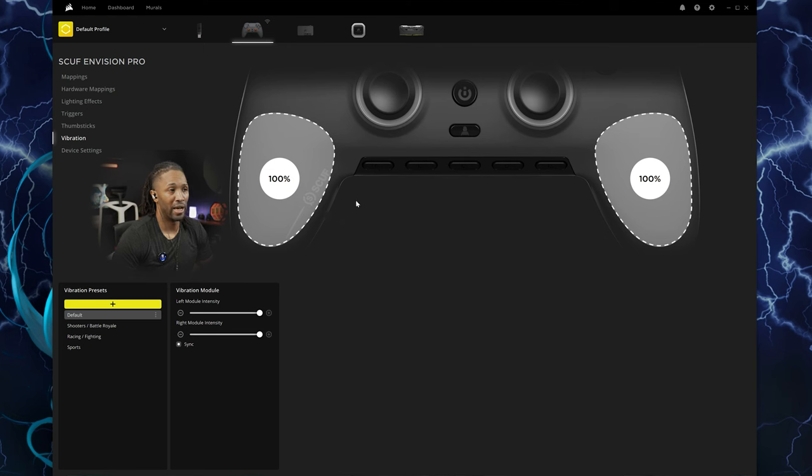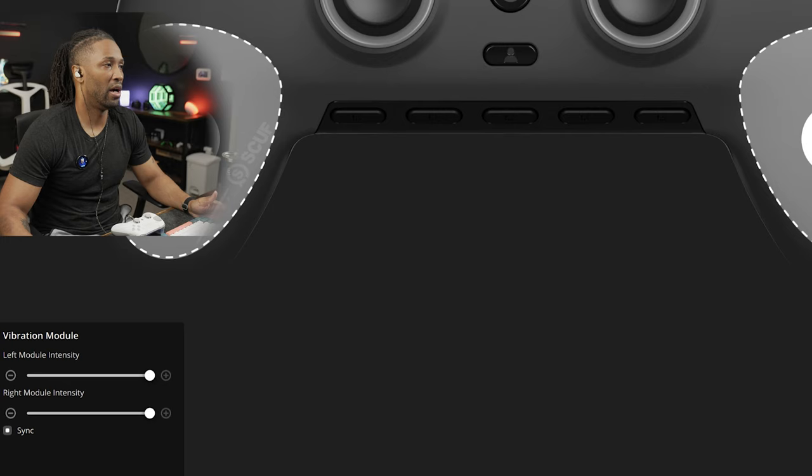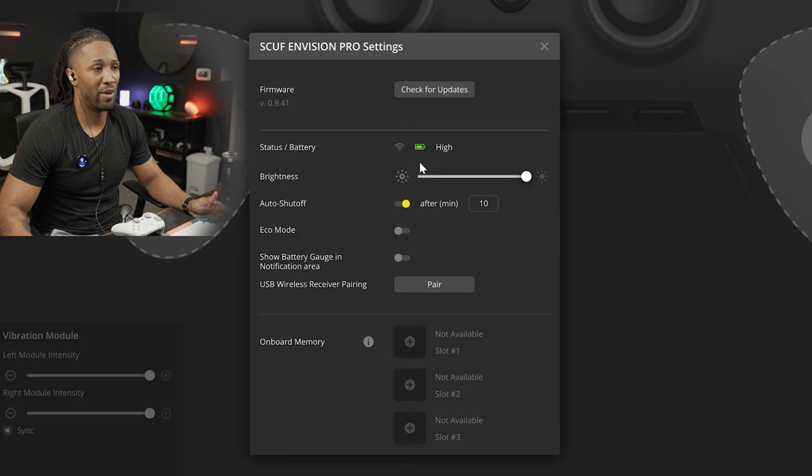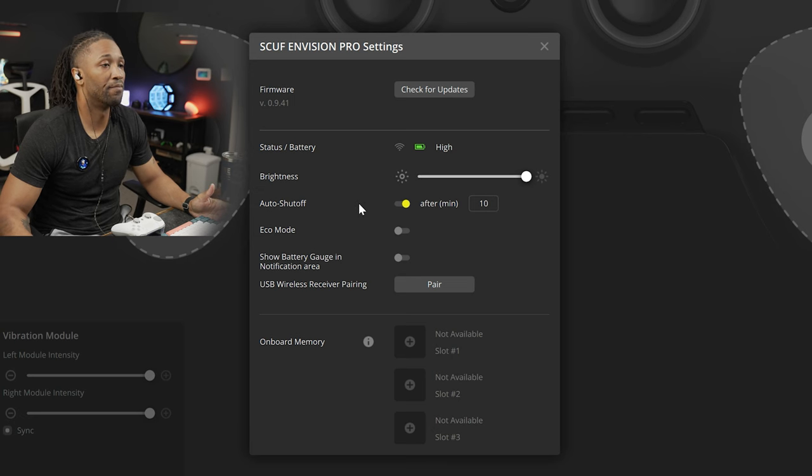Going over to vibration, you have two vibration motors and you can sync them. Going over to device settings, you have your battery — I haven't charged this since I opened it and I'm about six hours into gaming. Auto shutoff and eco mode can be turned on and off from here, as well as from the default settings on the controller. There's also show battery gauge in the notification area and USB wireless receiver pairing in case it unpairs. That's really nice, robust software. Don't let it create fear — you don't have to be an expert on day one because they have a lot of defaults and presets to jump into gaming.